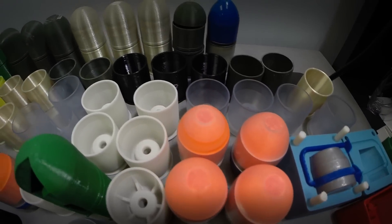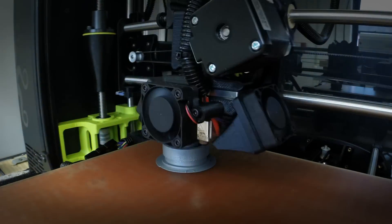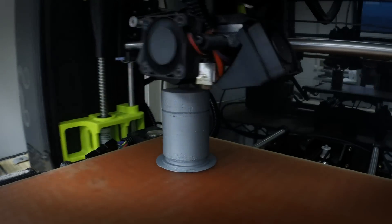Several different techniques were used to additively manufacture the M781 training round. The windscreen and cartridge case were printed directly using a direct fused deposition modeling approach.